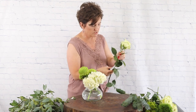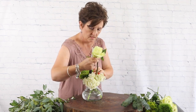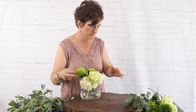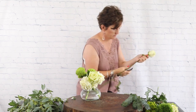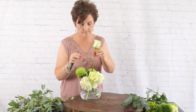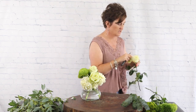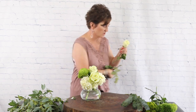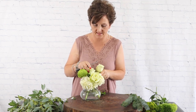Next I'm going to come in with some pretty green roses. I'm removing all the foliage that might fall below the waterline, cutting them at an angle, and tucking them right in — removing any petals that might have any bumps or bruises. These green roses are so pretty; they almost come off like an ivory or off-white, but I really like them in this mixed green arrangement.